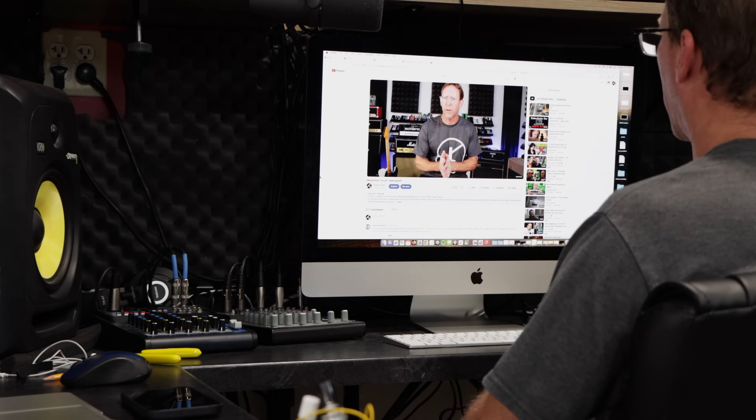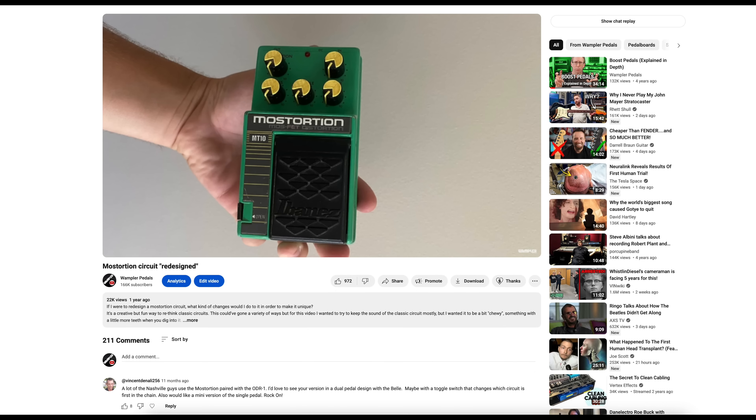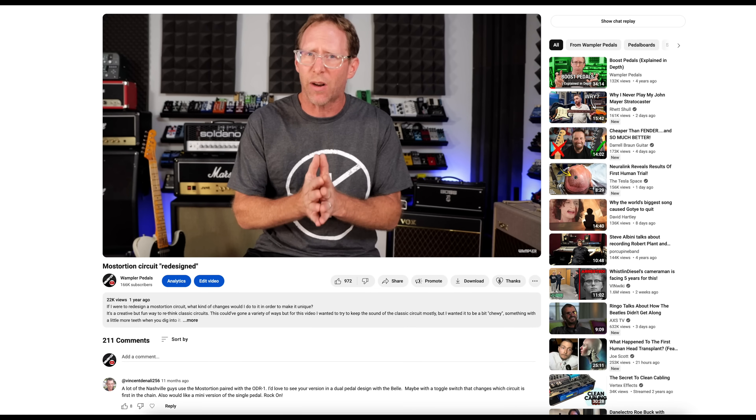A lot of people confuse MOSFET-based clipping with the MOS-Dorsion. This is because the MOS-Dorsion uses an op-amp that's MOSFET-based. On the MOS-Dorsion, the op-amp was a MOSFET-based op-amp, yet it used clipping diodes to actually clip the signal and give that overdrive sound.